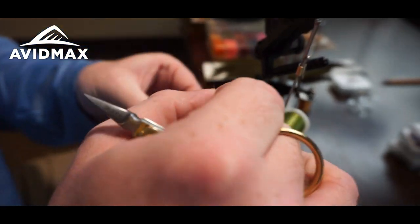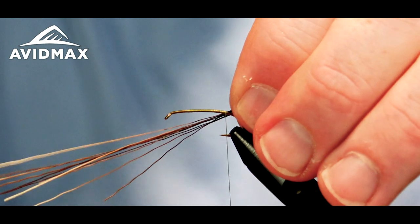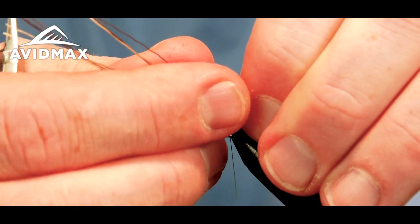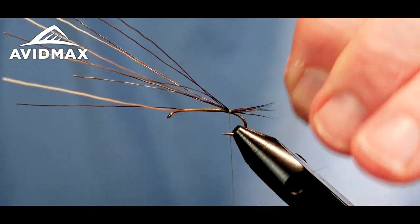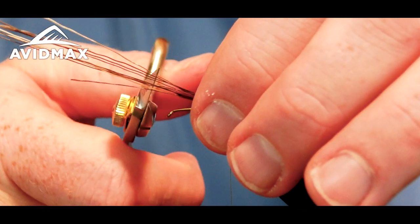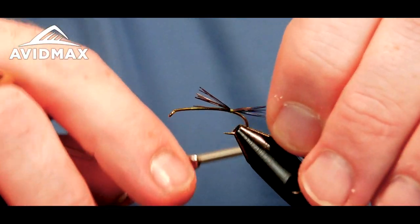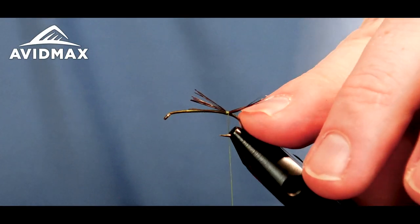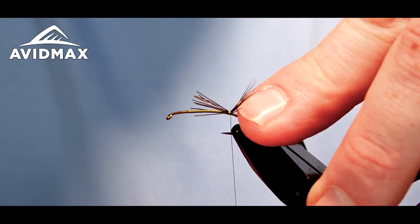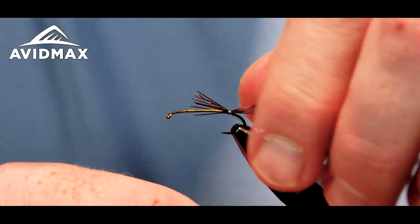We'll grab that bundle and measure out — we're going to do kind of a stubby tail, about a half of the shank length. We'll secure that right on top, start on my side and sort of roll it over until we get our locking wrap down on it. Then I like to measure out where I'm going to end it and use that as our underbody just to help add bulk and build our profile. Before I work forward though, I'm going to go ahead and split these tails into two, pressing them up with my finger to find a point to sneak in.